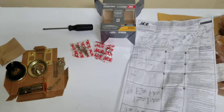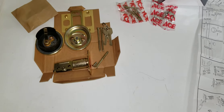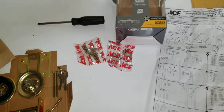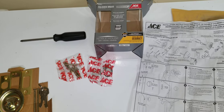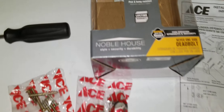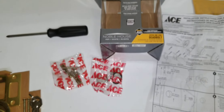Today we're going to look at this deadbolt lock set. The reason I wanted to look at it was because I'm pretty impressed. It's by Ace Hardware — I'm not affiliated with them, they didn't sponsor me. I went and got it myself. It was their cheapest deadbolt lock set, their polished brass one — Noble House. I think it was like $13 or $14. Cheap.